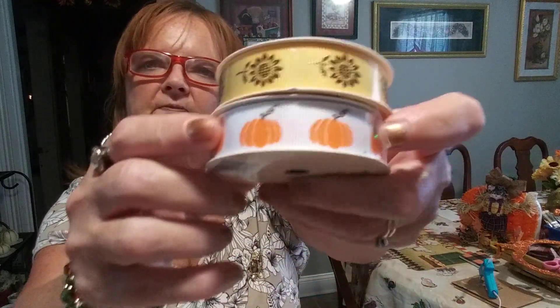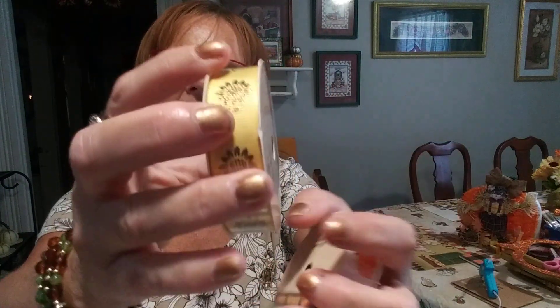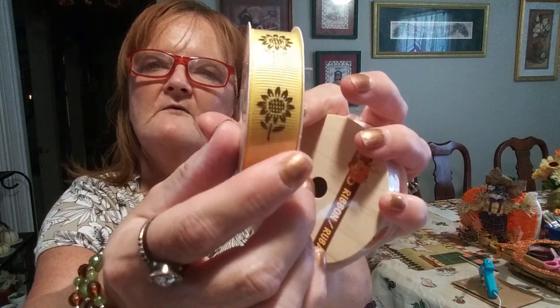Someone was saying some of their narrow ribbon like this is burlap, so I'm just looking to see. It's not these two. And then the other one is white with a little pumpkin — look how cute that is. And yellow with a sunflower, and it's painted in gold.